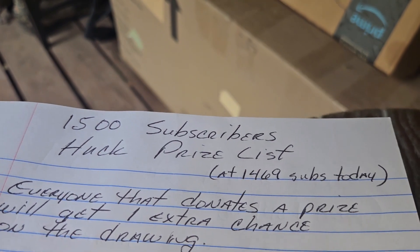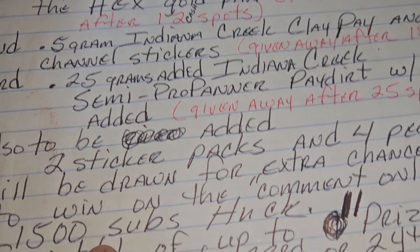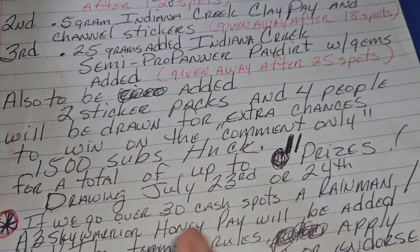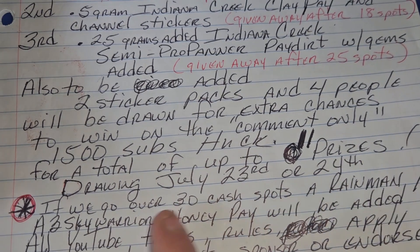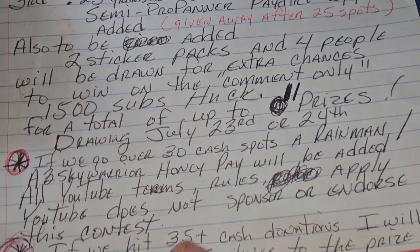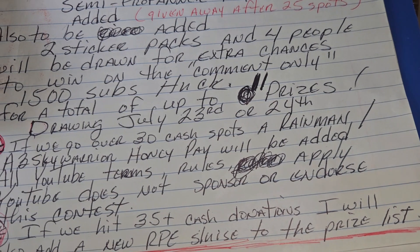There's going to be a limit of winning twice. There are big prizes on there already. We'll do the drawing the twenty-third or twenty-fourth, depending on what goes on on Sunday. If we go over thirty cash spots, Rain Man will add a Honey Pay as a prize. And if we go over thirty-five cash spots, I will have Eric at Robinson Prospecting send somebody a brand new RPE sluice.